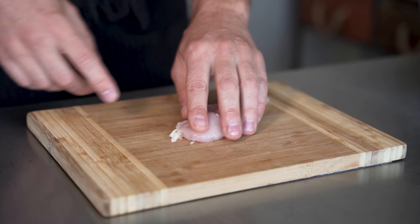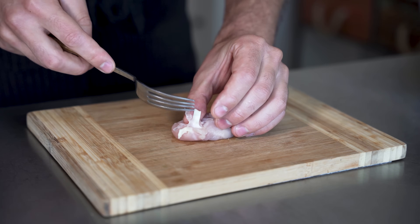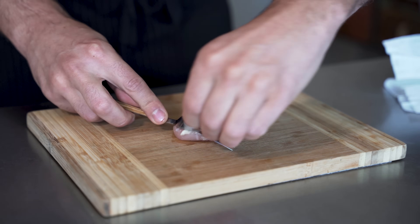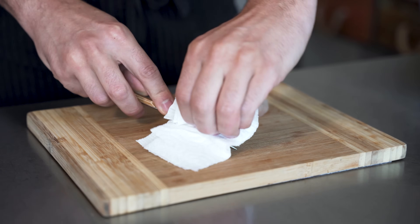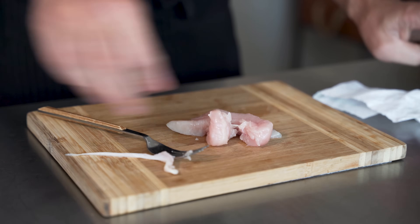Here's a nice little trick for tenders if you don't already know it. Because they have this kind of big tendon inside. The easiest way to get that out is just to take a fork, push it through like that, so it's flapping out the other side of the fork. Grab it with something dry, like a paper towel, because it's slippery. And then you just pull, and that pulls out this entire tendon perfectly.